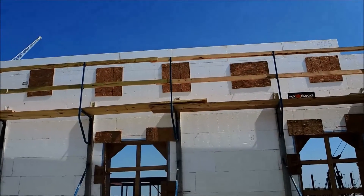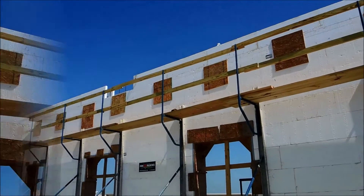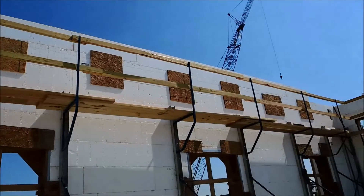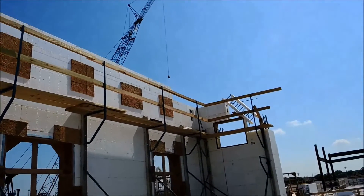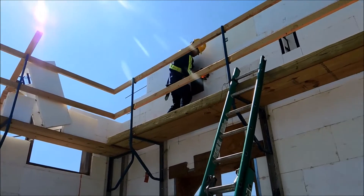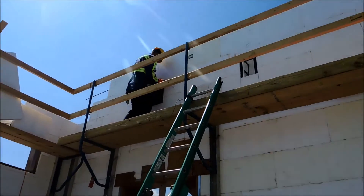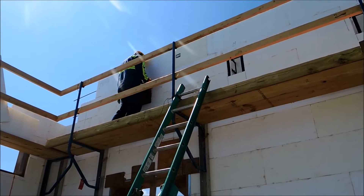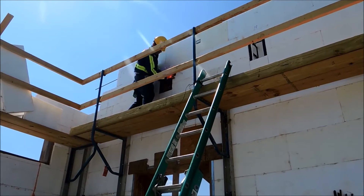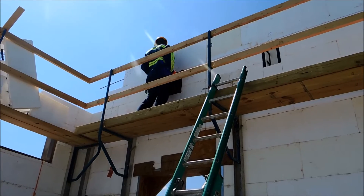Behind each one of those OSB squares is a well plate, and that OSB is screwed to the Fox block studs on either side of the opening. The well plate will get set — those ties will actually hold it in place and prevent it from going into the wall cavity — and then strapping will come across the face to hold it from coming out.